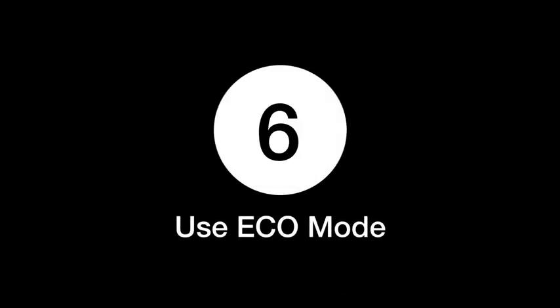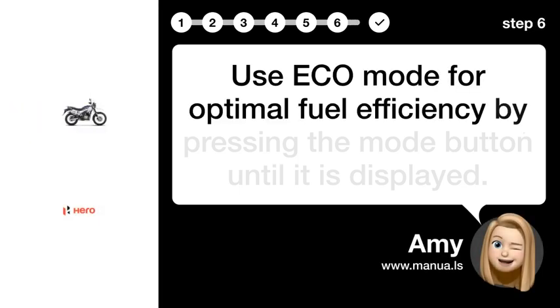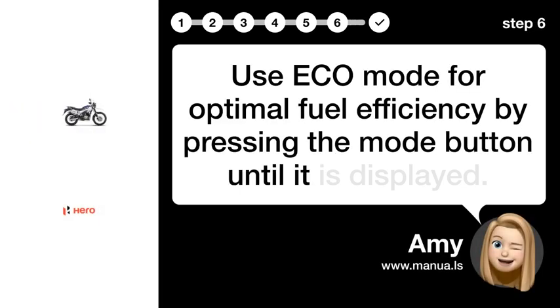Step 6: Use ECO mode for optimal fuel efficiency by pressing the mode button until it is displayed.